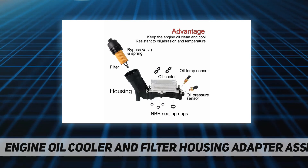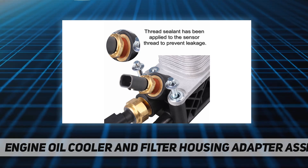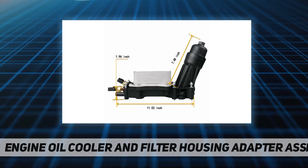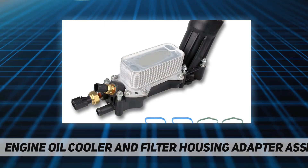Additional compatible vehicles: 2014–2016 Dodge Grand Caravan V6 3.6L; 2014–2017 Dodge Journey V6 3.6L; 2014–2017 Ram 1500 V6 3.6L; 2014–2015 Ram CV V6 3.6L; 2014–2016 Ram ProMaster 1500, 2500, 3500 V6 3.2L.